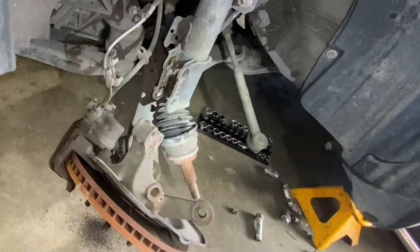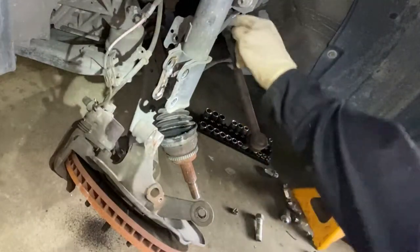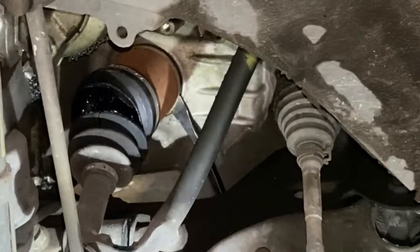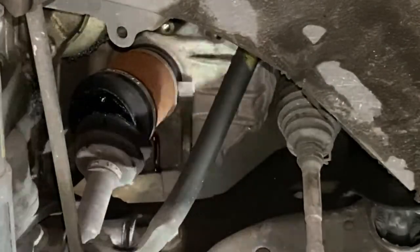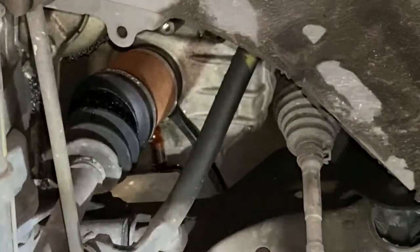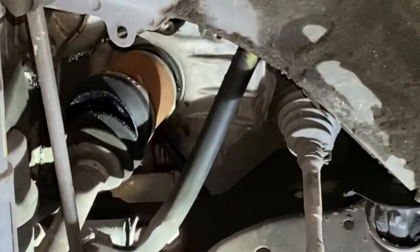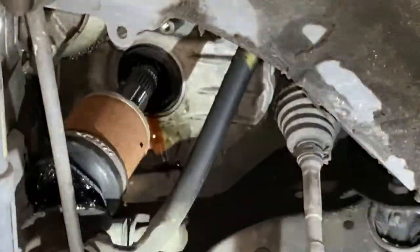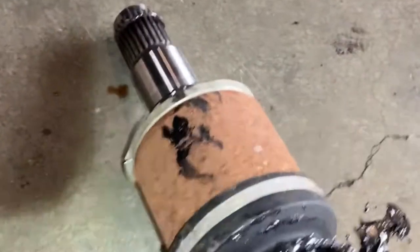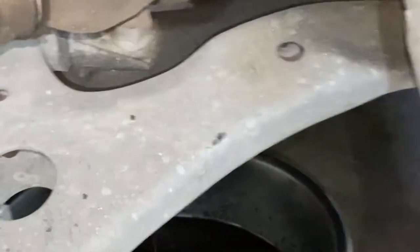Now I've got to use my pry bar and remove the axle from the inside. I'm going to have to be quick as it's leaking ATF. As soon as I removed it, the axle came apart — this is how worn out and bad this axle was. Let me put another one on because I don't want to lose too much transmission fluid.